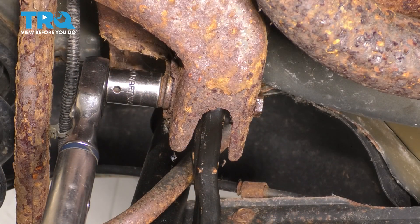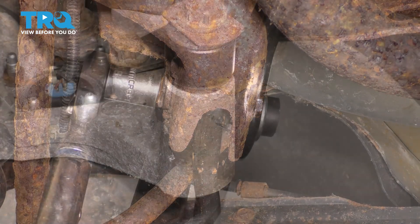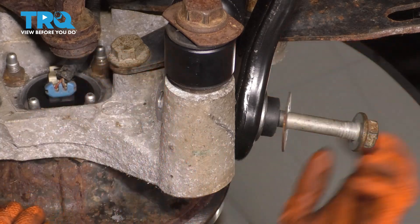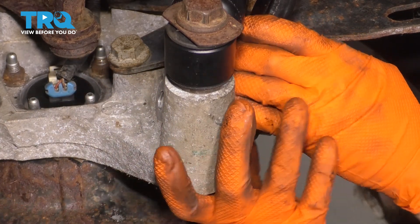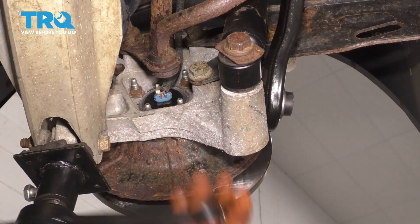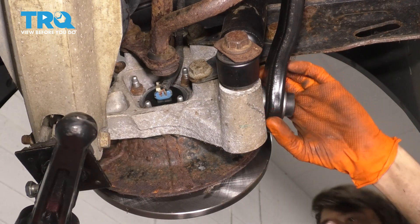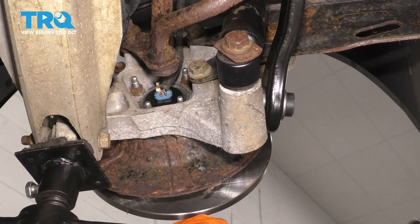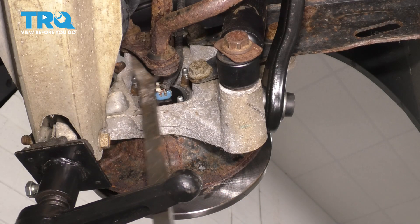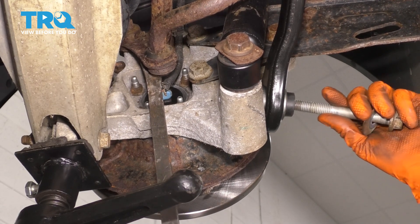The torque for this is 81 foot-pounds. Now let's put in this front bolt that goes into the knuckle, and this might require some prying and adjusting in order to actually line this up. I'm going to use a floor jack and raise up the knuckle so I can more easily line up this control arm. It lines up height-wise, but it needs to come out a little bit — I'm going to stick a pry bar in here and pry out like this.